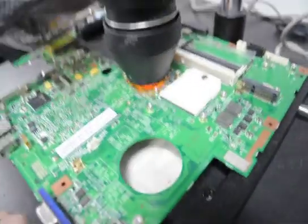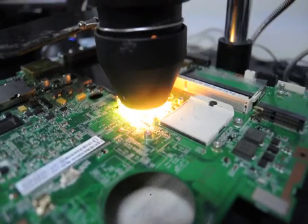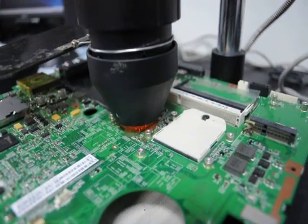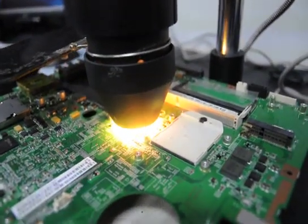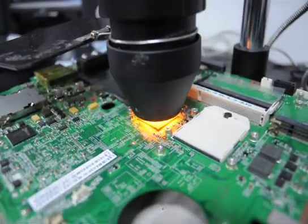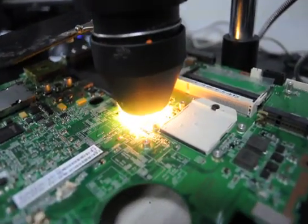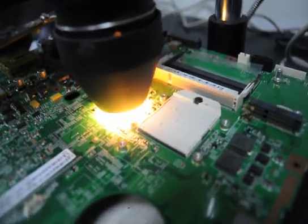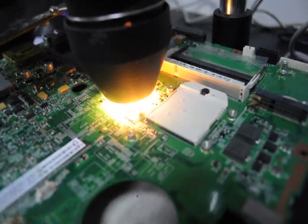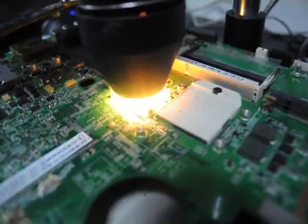Now we're running the exposures on it. Make sure you run your exposures for anywhere from 2 to 8 minutes — no need to run any longer than that. Make sure your distance is relatively the same. The most important part is the distance, because if you don't keep it proper, you will overexpose your chipset and cause the top portion to either shatter, or you'll cause the capacitors to overheat and blow out.